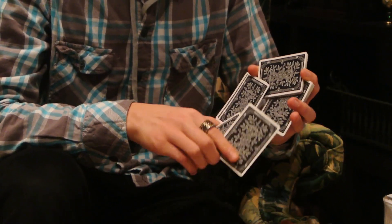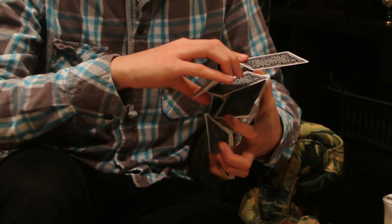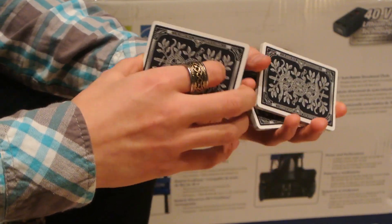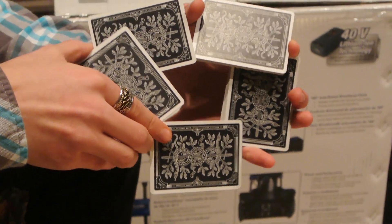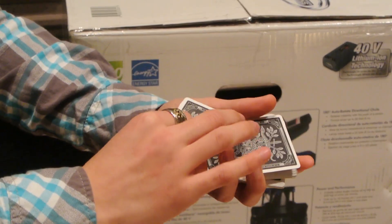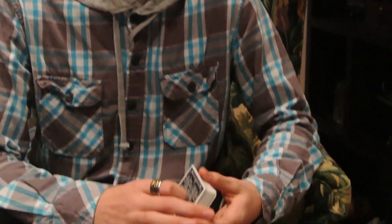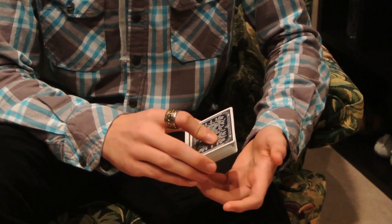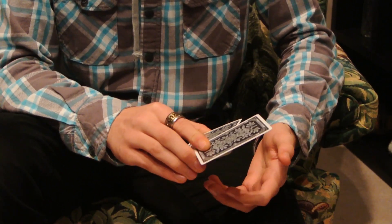Hey guys, today I'm going to be teaching you Chromium, which looks a little bit like this. In order to do this flourish, there are a couple of prerequisites — one of them being the scissor cut and the other being the index push-off. The scissor cut is a one-handed cut like that, and the index push-off looks like that. I'm just pushing off the card right there.